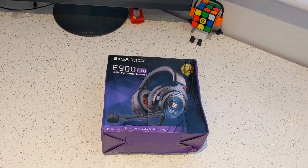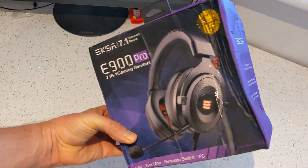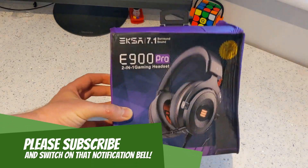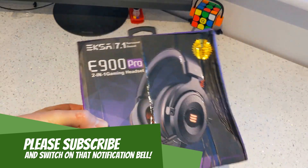Hi guys, Neil from the Xbox Hub. We've been speaking to the guys at EXSA — however you want to say it — they sent us over a couple of headsets. This is an unboxing of the E900 Pro 2-in-1 gaming headset.